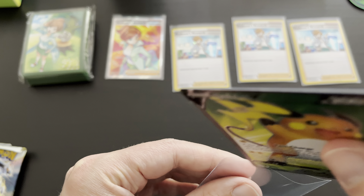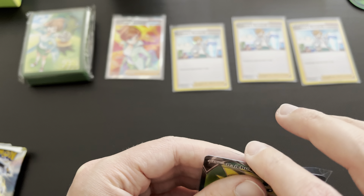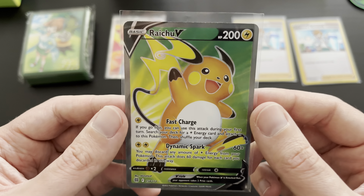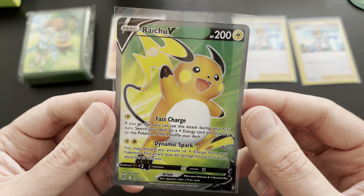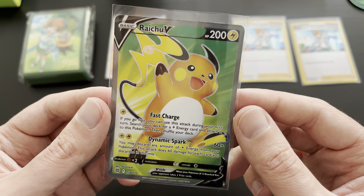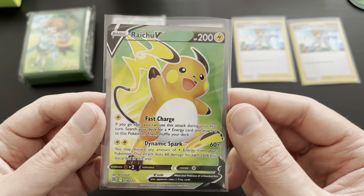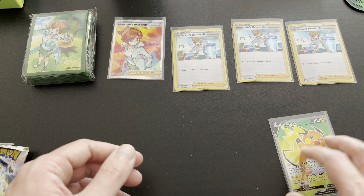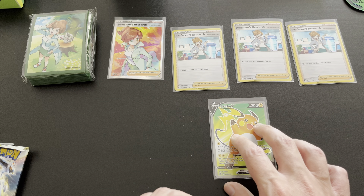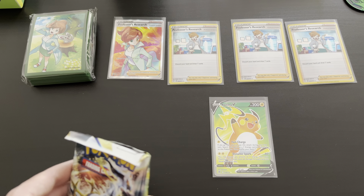Getting the Raichu V into frame for a closer look. Raichu V — very beautiful card. 200 HP, electric typing. Fast Charge, Dynamic Spark. Very cool Pokémon — I like the orange, yellow, greenish effect on this card, and the beautiful silver outlining of Raichu sparkling there. Let's move it right here next to the Professor Junipers so we can have it in frame for the remainder of this video.